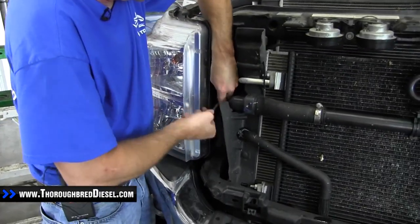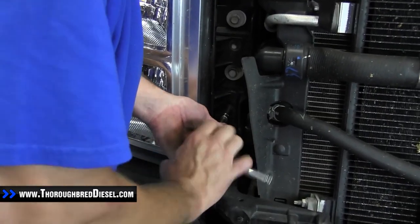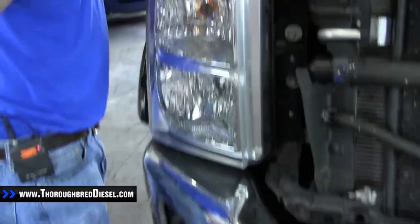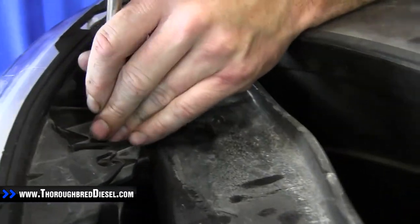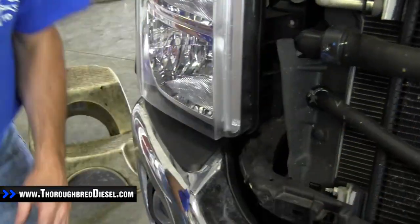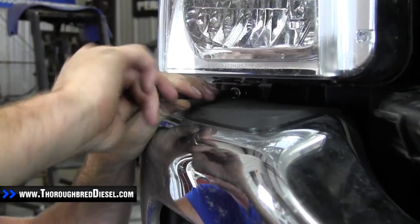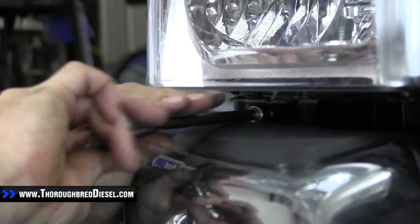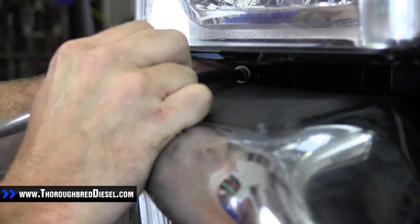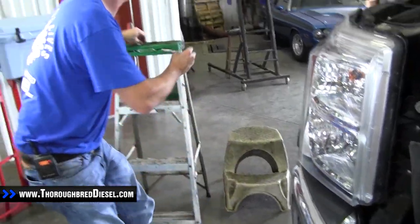The two bolts in the front are the first two to remove. Make sure you save your hardware. There is one on the top near the radiator support — remove that. The last bolt is in the bottom of the light; it comes out the side and has enough clearance to get out between the bumper. That's all the bolts in the lights.